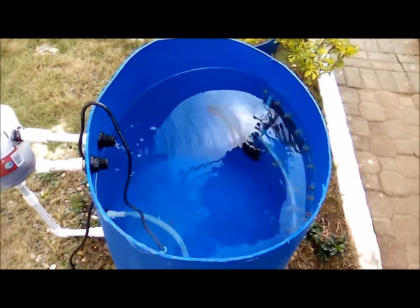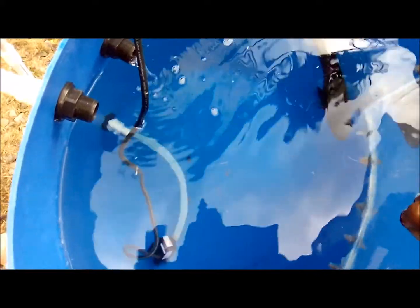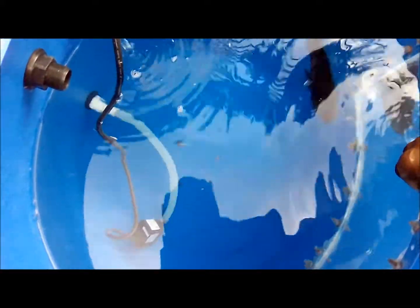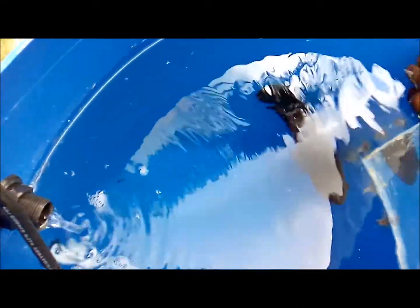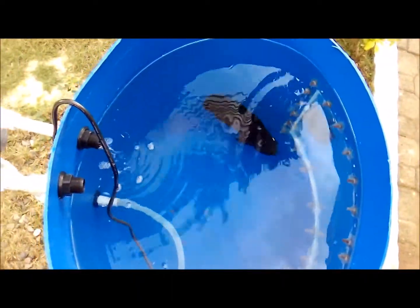You might be wondering whether these screws could hurt the fish — they won't. What has already happened is that all these screws have silicone on them. As I rub my hand on it, I can feel the condition of the pond is slimy. So bouncing on these would be just like bouncing on decoration within the pond — it's not sharp and won't damage the fish.